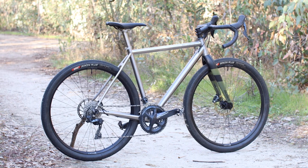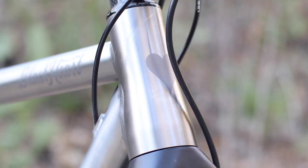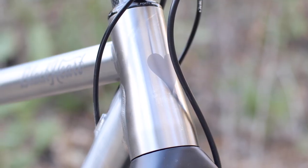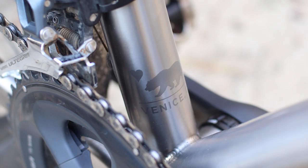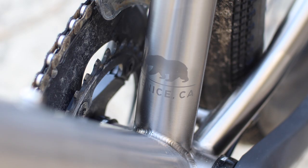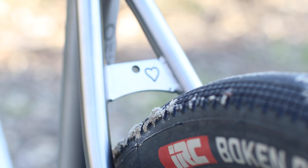This is a titanium frame using double-butted tubing to improve compliance and comfort and to reduce weight. The frames are manufactured in Taiwan, which as you probably know is a good thing, as most high-end frames — carbon, titanium, or otherwise — are manufactured there.